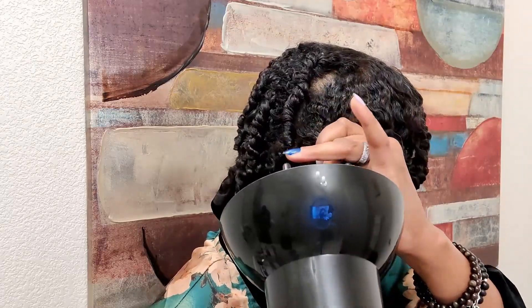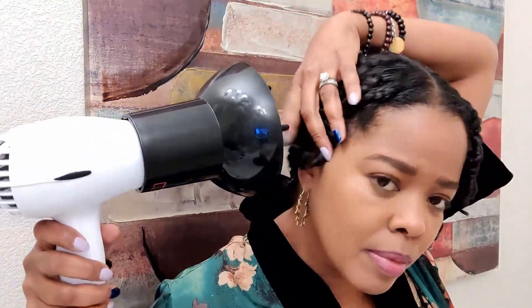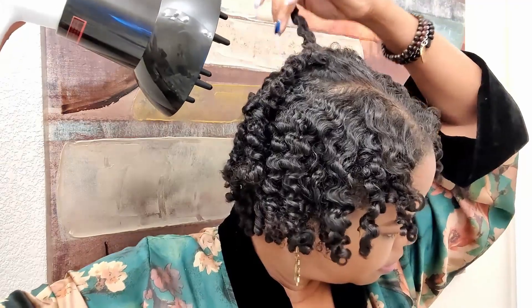Since I initially wrapped the twist in the microfiber turban towel, my actual drying time was cut pretty significantly. I took the time to partially and gently unravel most of the twists, and then went back in with the dryer — diffuser attached — and made sure it was thoroughly dry.